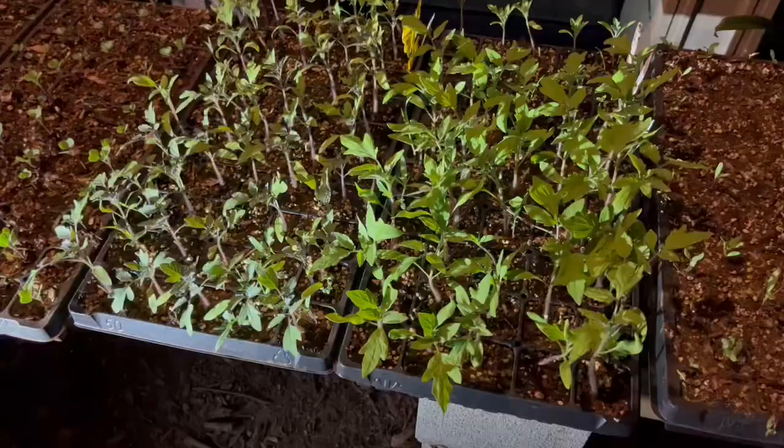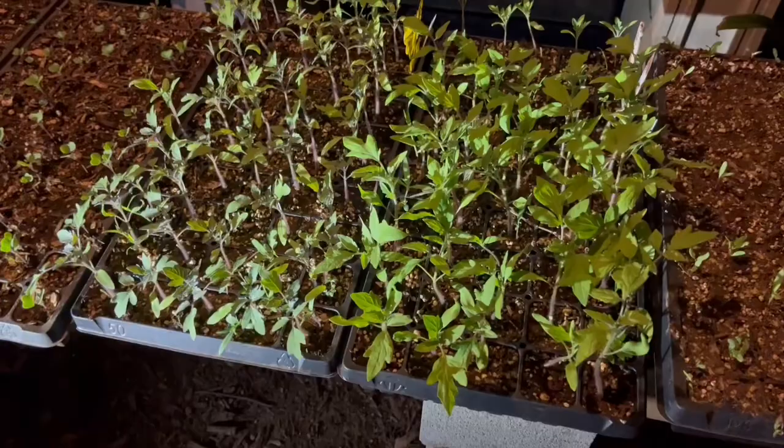Hey guys, I'm down here in the greenhouse really early before school because I need to get some tomatoes potted up and some peppers if I have time. It has to be done because I don't have time after school — I've got tennis matches, a ton of homework, a massive presentation yesterday, and this weekend I'm going to Charleston to do the bridge run, which is a 10k. So I need to get this done now — this is my only time.